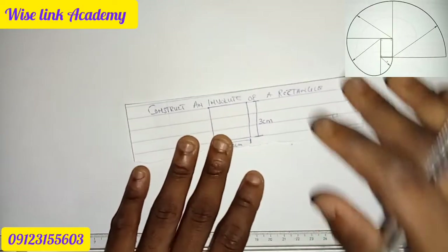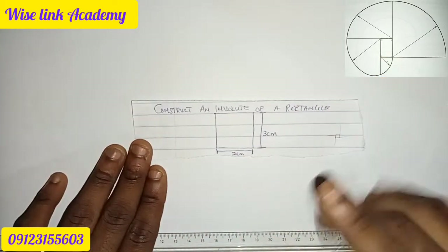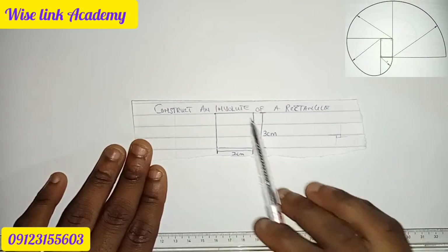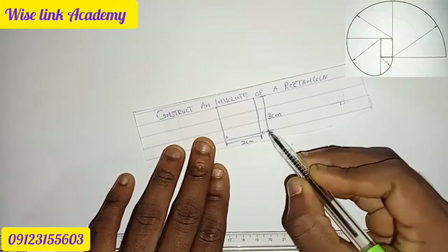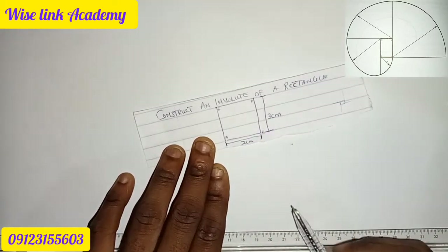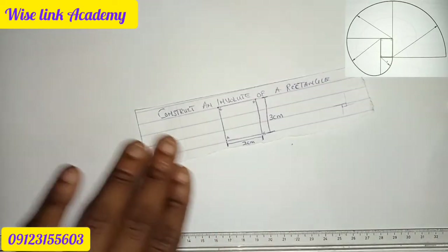Good day everyone, welcome to Wise Link Academy. Today we want to draw an involute of a rectangle. So let me draw this — point A, point B, point C, and point D. They say point AB is two centimeters.